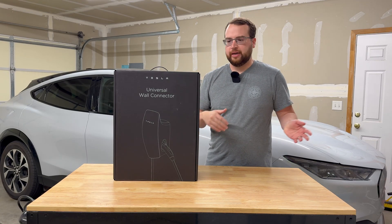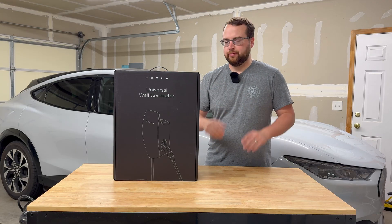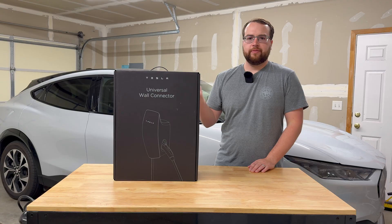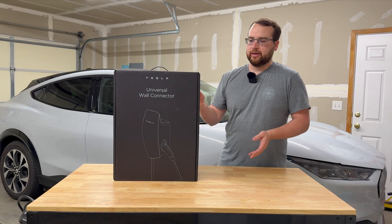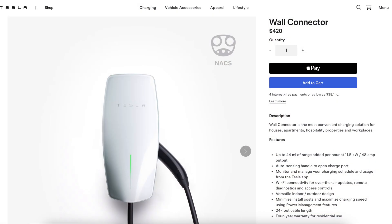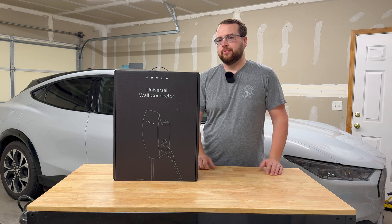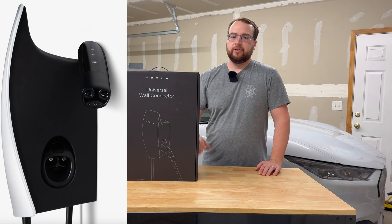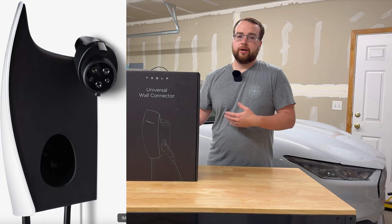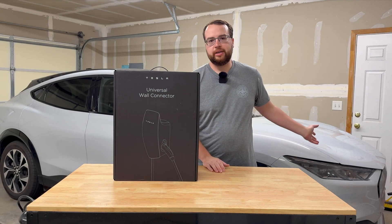A brief overview — if you want to skip ahead to see the unboxing and see it being used with the Mustang Mach-E, feel free to skip ahead. Just wanted to give an overview of why I chose this. Tesla has had their wall connector for a long time, but it just had the NACS port. This unit also has a built-in adapter so you can easily switch between charging a car with a NACS port or a J1772 port like my Mach-E has.